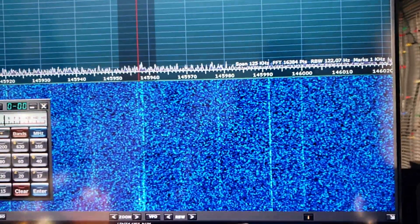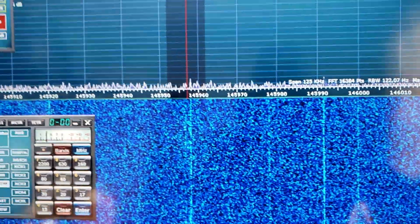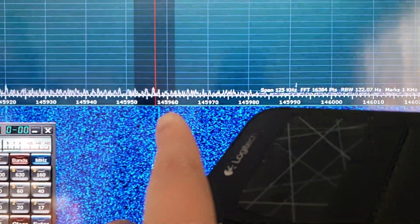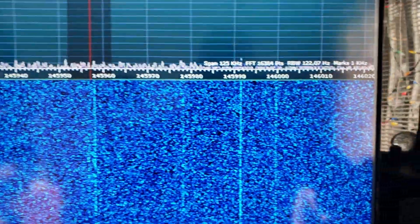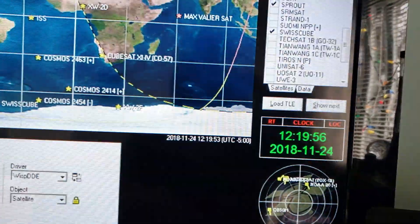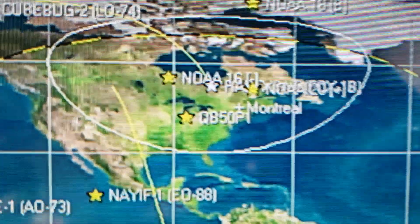This is attempt number one at receiving a satellite. You can see in the waterfall that the satellite signal is there. This is definitely AO-91, the FOX-1B satellite, that's right over Montreal.